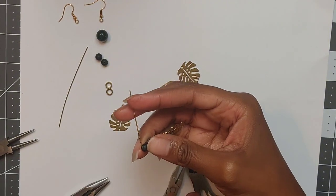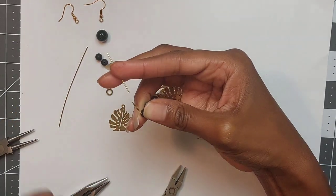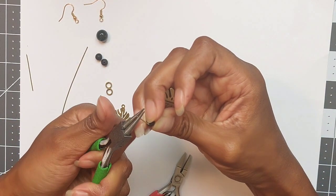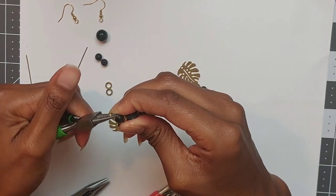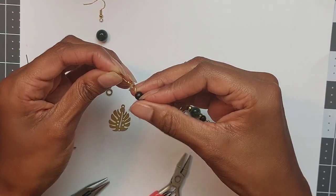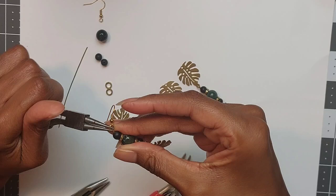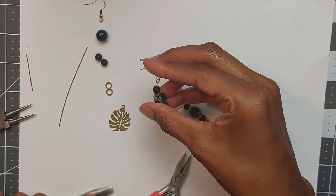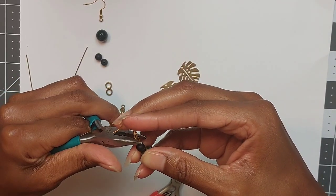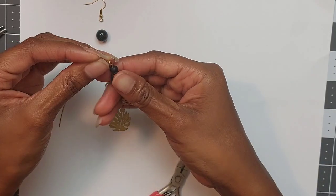Cut off enough wire to leave yourself room to make a loop, then curl it back onto itself in the opposite direction. Don't close it all the way just yet because we need to add the ear hook. Once the ear hook is on, fully close the loop and use your chain nose pliers to straighten and tighten it. You may need to use your fingers to adjust and make sure everything is sitting straight on the wire.